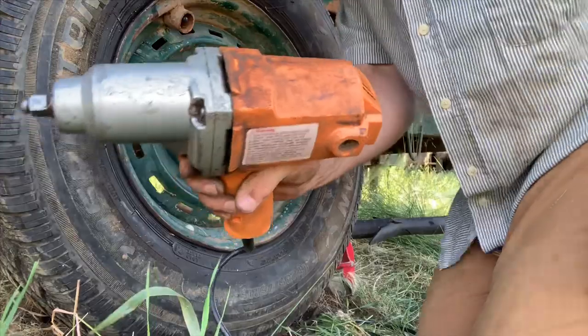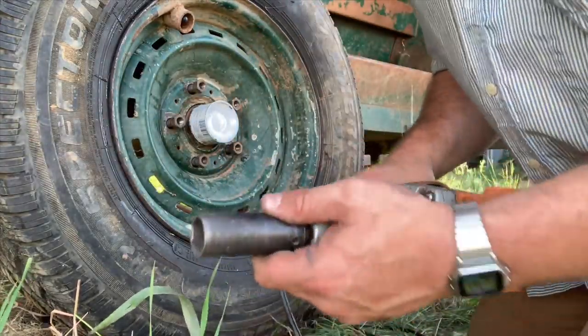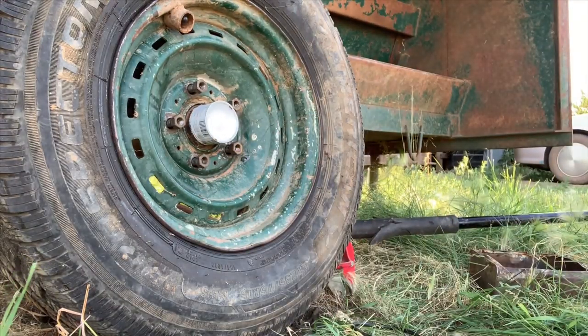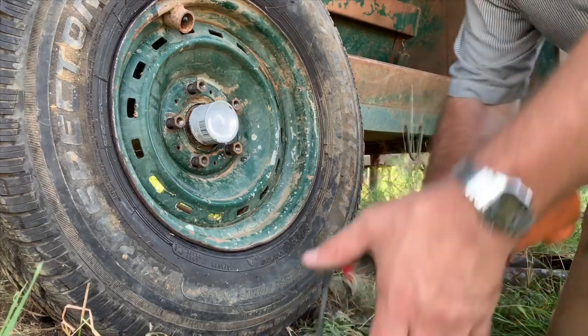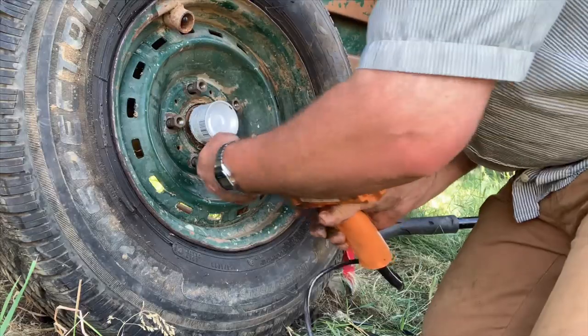This here is just a Harbor Freight tool that my dad bought me one year for Christmas. Gotta plug it in first — if this doesn't fall off the jack I don't know what will. Please work... oh yeah, there we go. This is required to be plugged in.